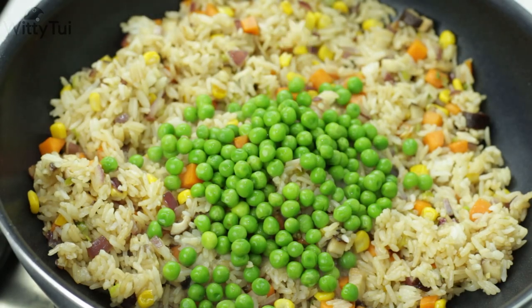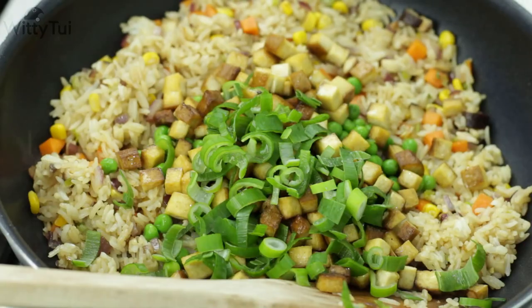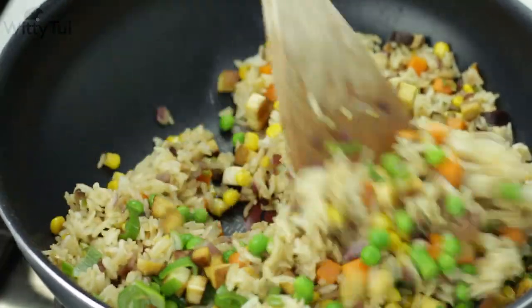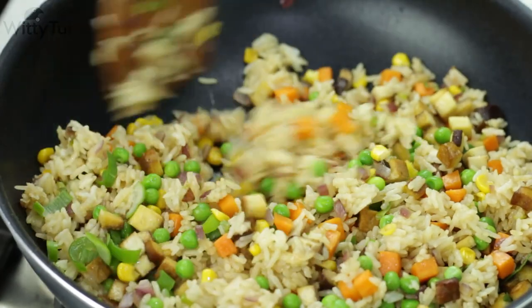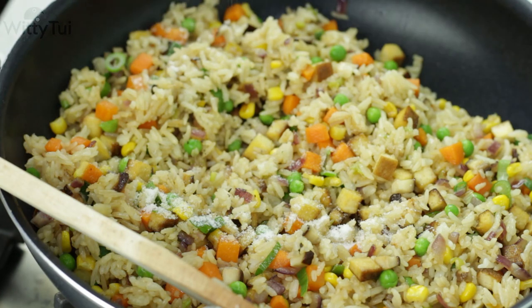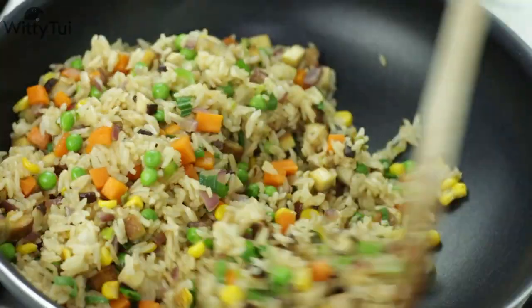When your rice is fully separated, add in some baby peas, the cooked tofu cubes, and the green part of spring onion, then turn the heat back up to high. Keep on cooking for another 1-2 minutes to let the flavor infuse. Now it's almost done — add in some salt and pepper to taste, mix it well, and our healthy plant-based fried rice is ready to serve.